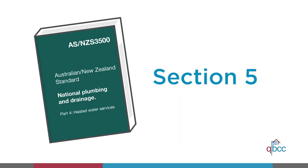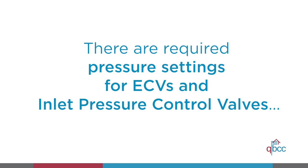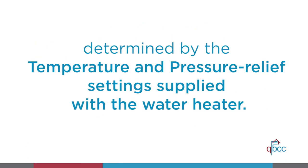Now on to valves and valve installation. You must use valves that comply with the valve fitting requirements and set pressures specified in section 5 of the standard. It is important to note that there are required pressure settings for expansion control valves and inlet pressure control valves, which are determined by the temperature and pressure relief settings supplied with the water heater.